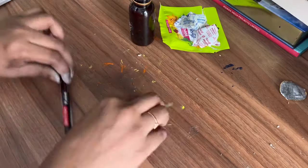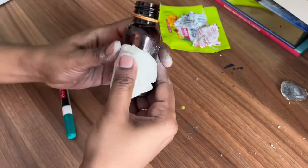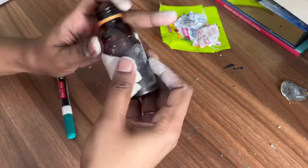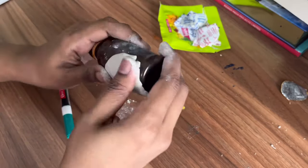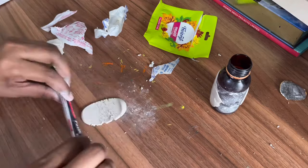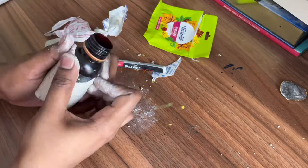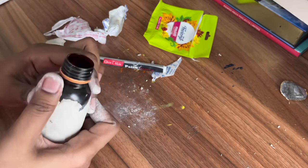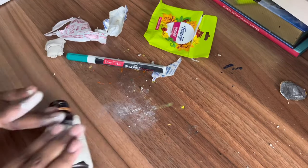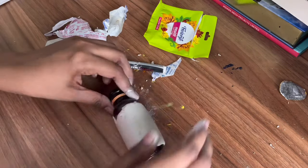I'm rolling it using a marker — you can use anything to roll this. Now keep on applying that clay on the bottle until it becomes even and fully covered. I'm also rolling the bottle to make the layer even.